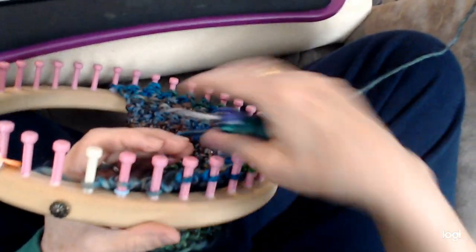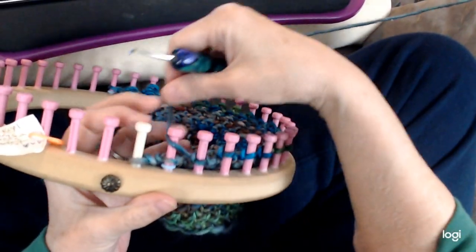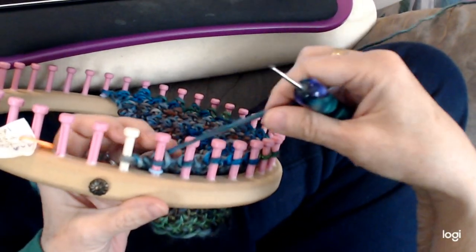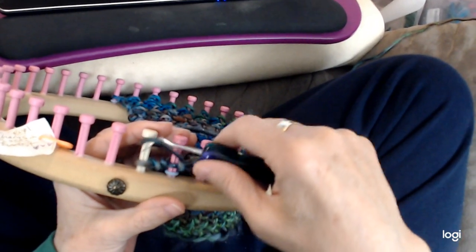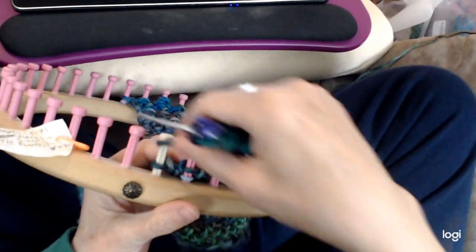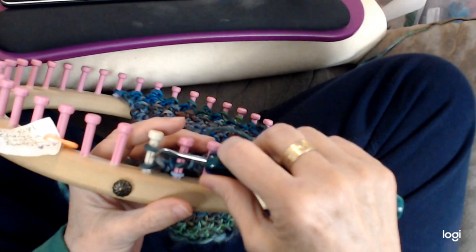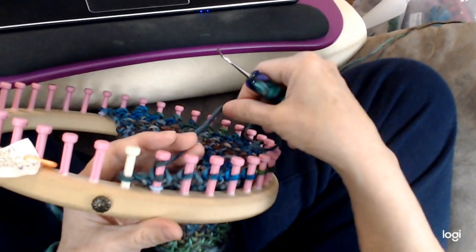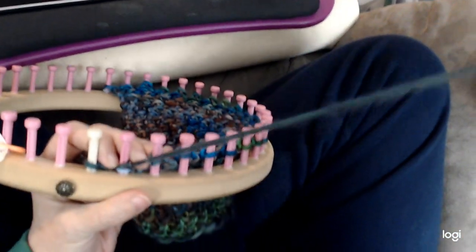Now we're coming up to the two-peg border. The way we do that is: go over the first peg in a U-wrap, come back around and go over both of them in a U-wrap, keeping it loose — you can pull it out to make sure you're keeping it loose. Then come back over, making sure it's loose, and knit them off. Then come back around and do one more stitch on this peg. Now we're ready to start on the next stitch.